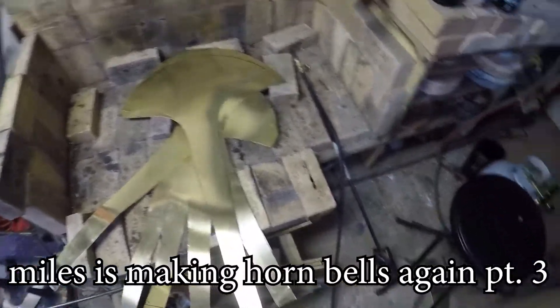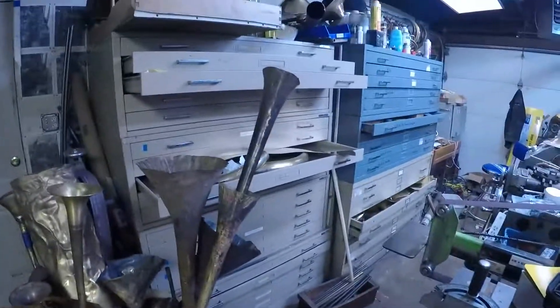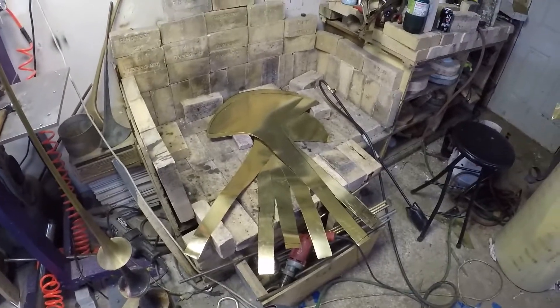So now we got the patterns cut out. I got six of them here. I'm keeping one as the permanent pattern. I got the pattern tweaked and it is dialed and I'm really happy about that. So now I got to anneal these so I can start folding them. So now the fun begins.